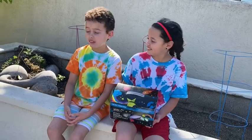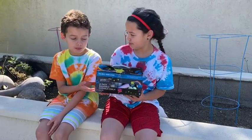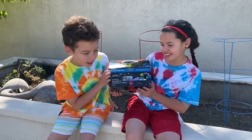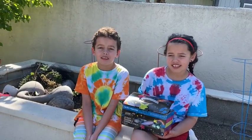Hey guys, welcome back to Kids Classroom Cooking, episode three! Today we're going to be doing some outdoor crafts. We have a chalk obstacle course with sidewalk chalk. Before we get into the video, we would like to thank the Yubi Chalk Company.